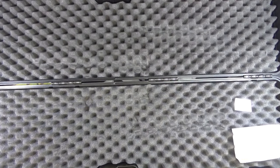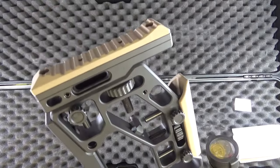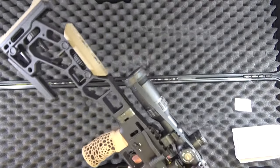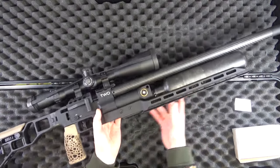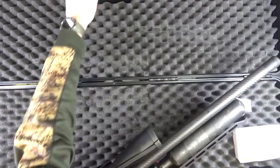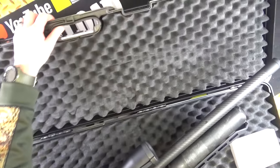Fully adjustable stock. I'm not going to go into too much detail — I just wanted to show you this out-of-box video. In fact, let's get rid of the box. You do get a very nice hard case, as you can see.